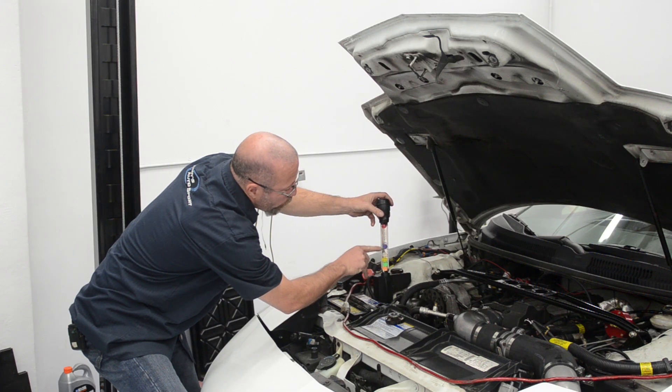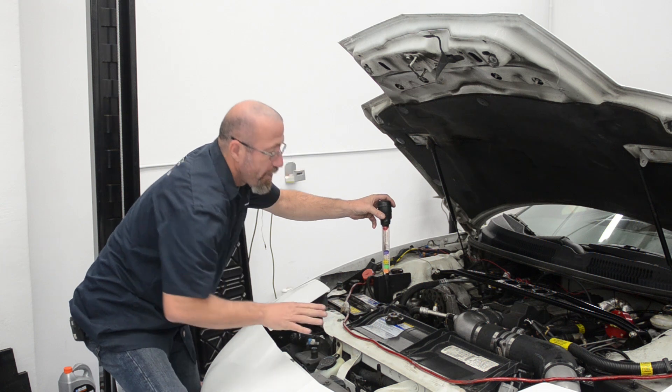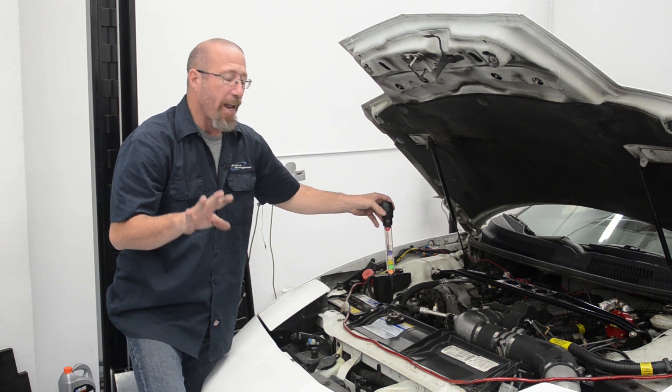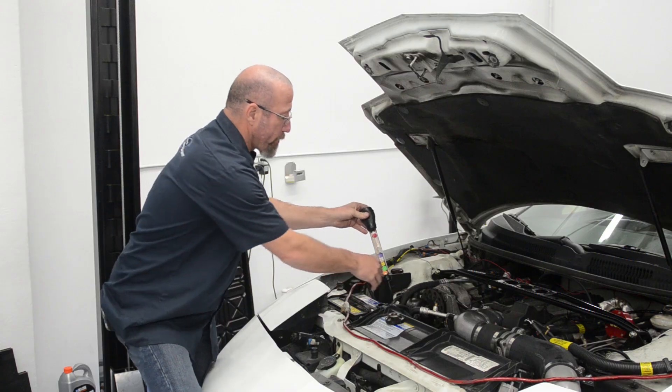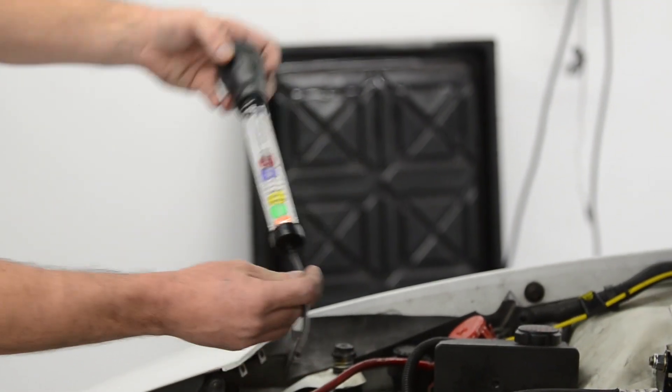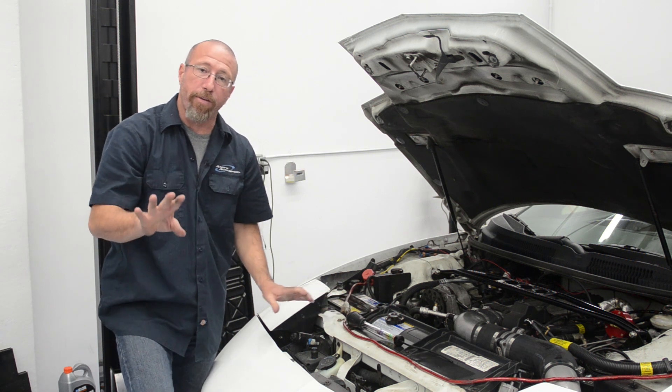In our Project Firebird here, we only have one ball floating, which means this antifreeze is only good to plus 25 degrees. The proper mixture of antifreeze to water will make it so it will not freeze until minus 34 degrees, and that proper mixture is 50-50.